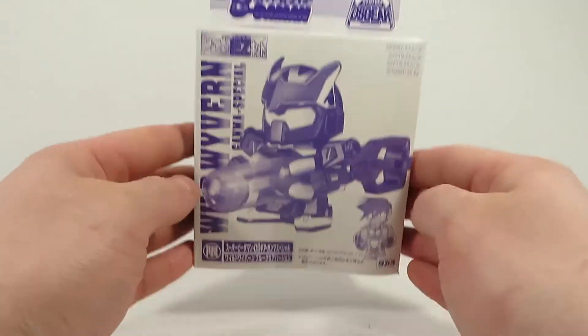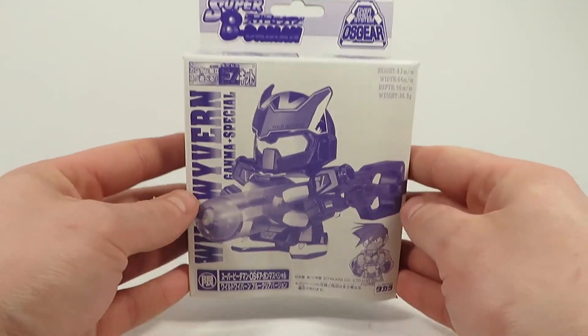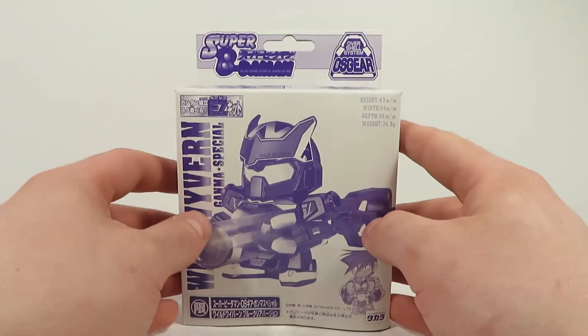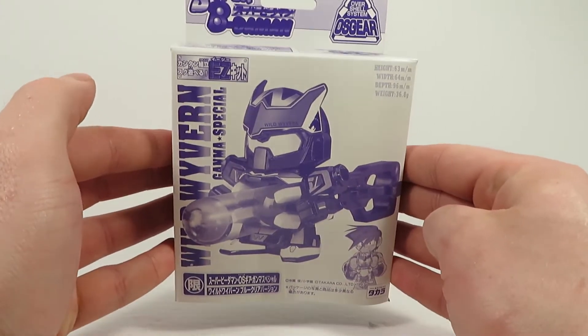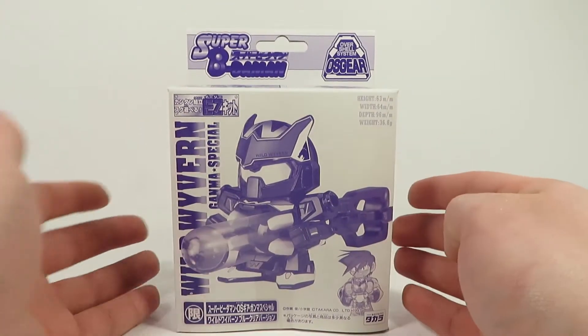I've been wanting to build this guy for a while anyways. Today we have the blue clear version of Wild Wyvern, a really cool super Beatamon. He's actually not that rare as far as these limited edition clear versions of Super Beatamon go, but he's still really cool to have.